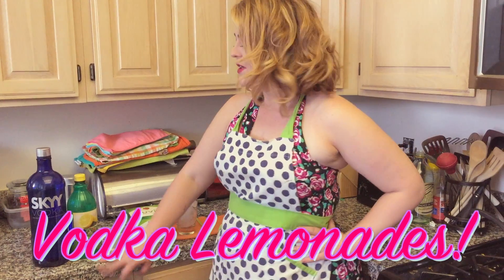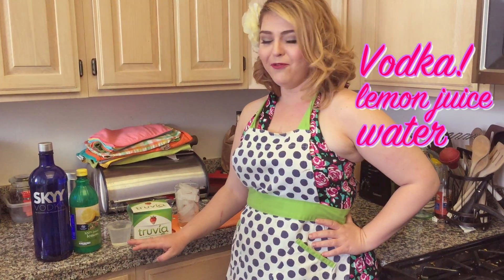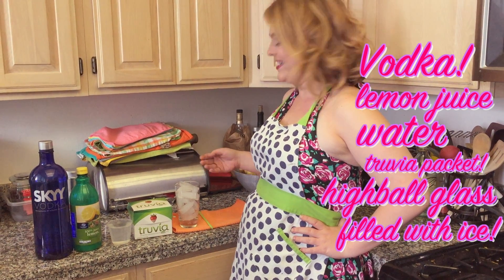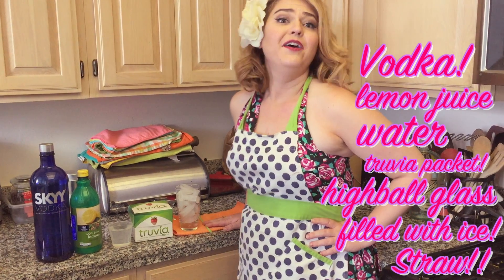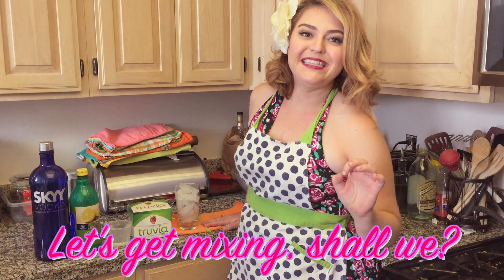For today's recipe, you'll be needing vodka, lemon juice, a cup of water, a Truvia packet, a highball glass filled with ice, and a straw. You don't want to smudge your lipstick. Let's get mixing, shall we?